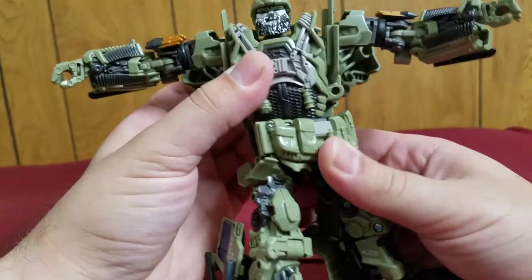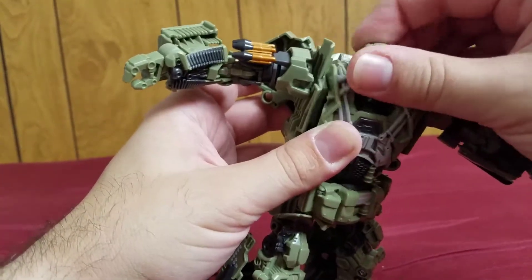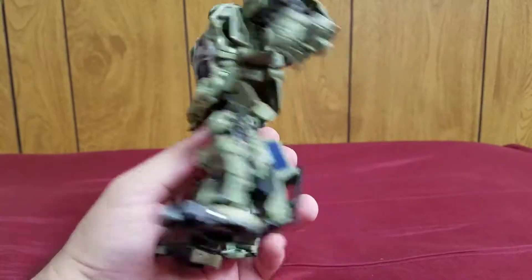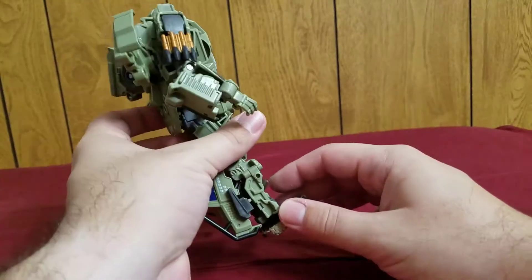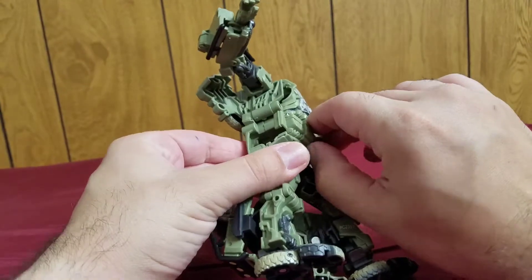He has a waist swivel, plus his head is also on a ball joint. He has excellent articulation, but some of his kibble will get in the way of that, so you have to work with that. Still, it's a fantastic figure with fantastic amounts of articulation.